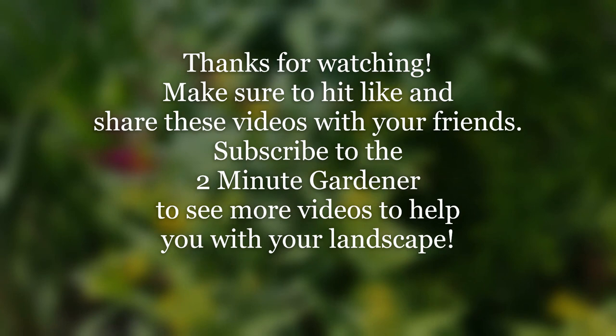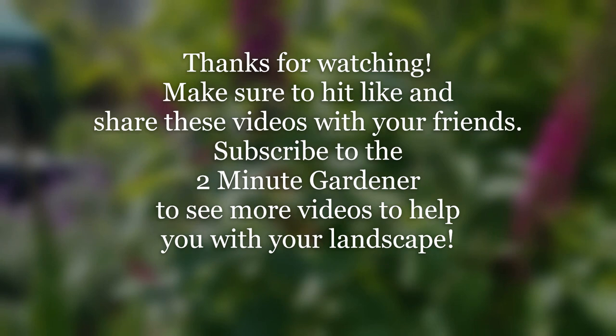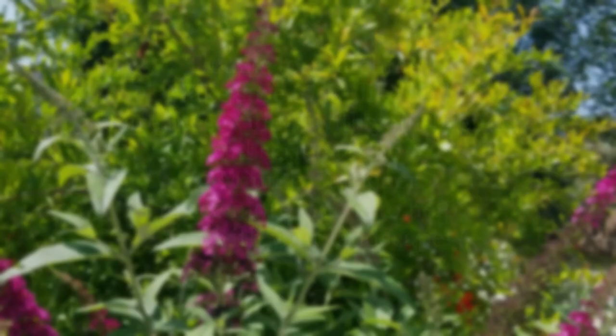Well, that's all the time we have for today. Thanks so much for watching — make sure to hit that like button and share this video with your friends, and of course subscribe to the Two Minute Gardener to see more of my videos. Until next time, this is Doug the Two Minute Gardener saying thanks so much for watching.